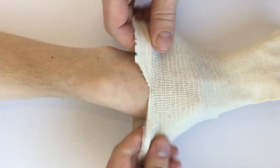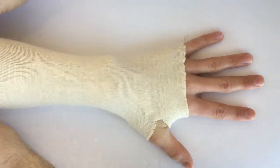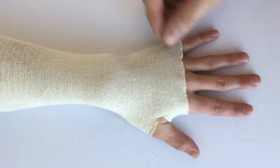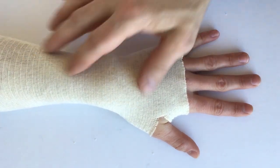Just take your tubular stocking that has some compression built into it and apply it like that. Here you can see we're getting some good compression in the hand and in the wrist.